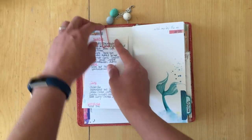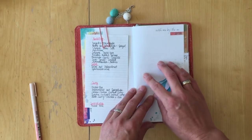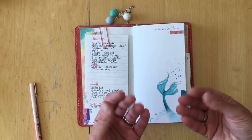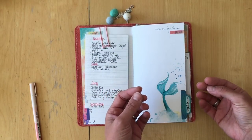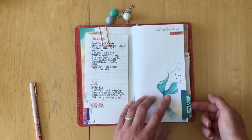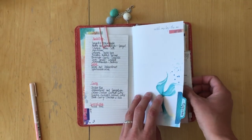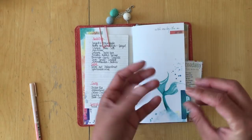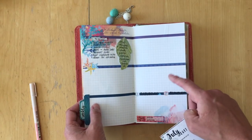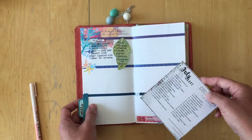Here is where my July goals will be. I didn't have time to think about them yet — I want them to be good goals so I need to think about how many I want and what I really want to do. I also added a tab from the Coco Daisy planner kit, and this is where my weekly memory planning and memory keeping goes — it's a combination of planning and decorating.